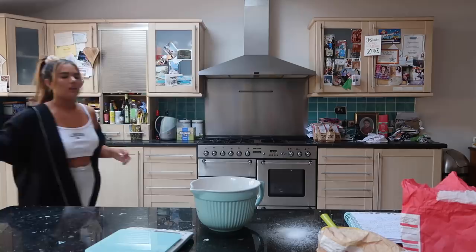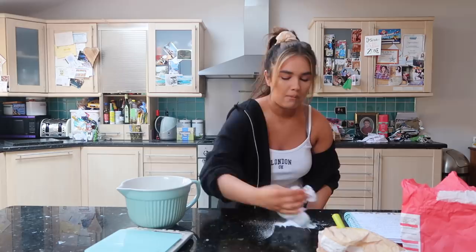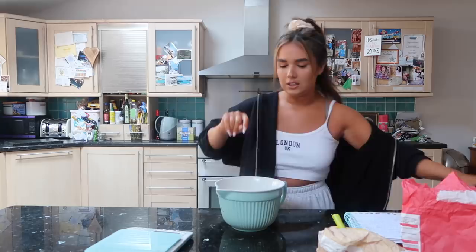Right, when I'm baking, this is what I want to do on my own. When I'm a mum, I'm just going to have to figure out what to do when the kids want to help. I don't know. I'm going to cream this together until it's light and fluffy.